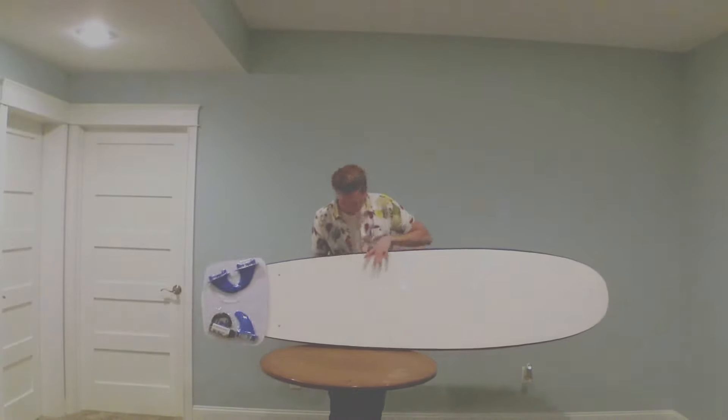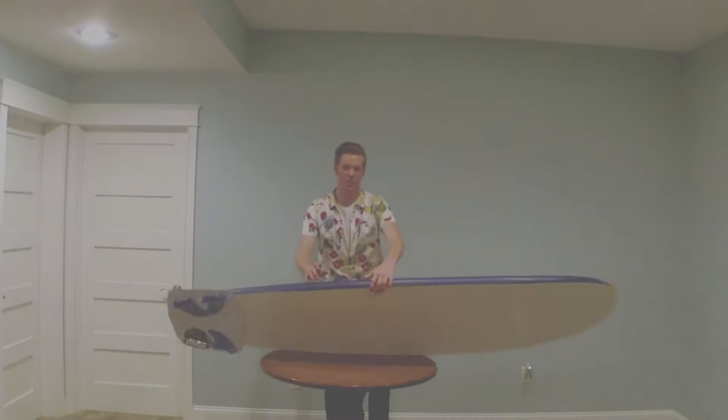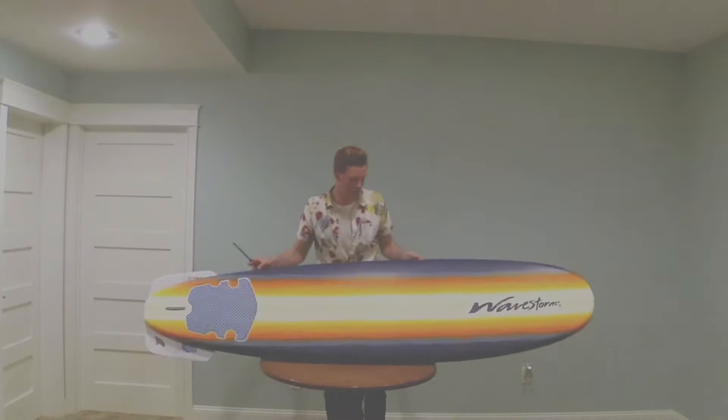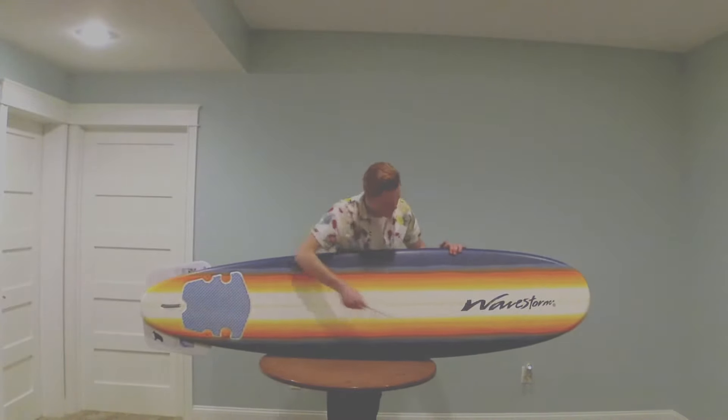There's the bottom of the board — these are all the fins and the leash that it comes with. If you guys want to get a good look at it, there it is. You can see the Wavestorm branding.